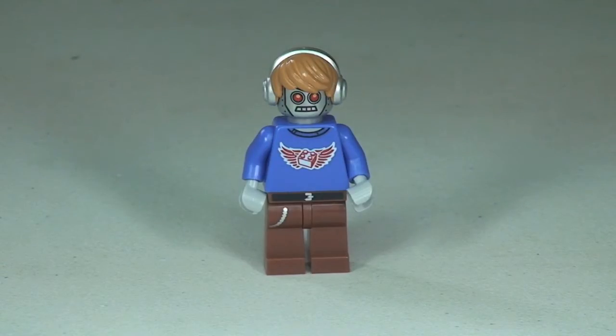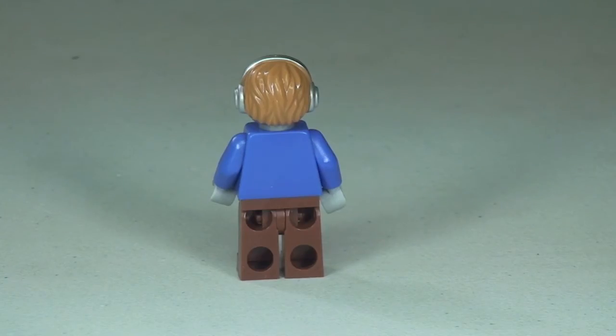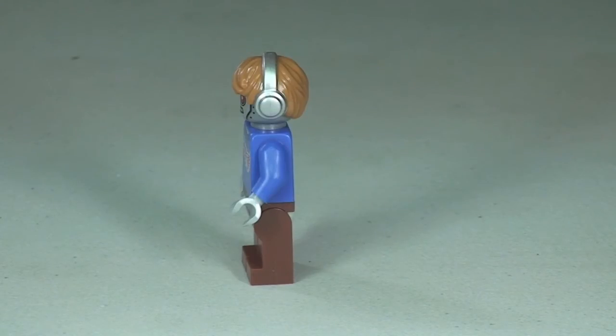Let's take a 360 view. As you can see there on his head, those awesome looking headphones — and they are part of the hairpiece mold, they are not separate.